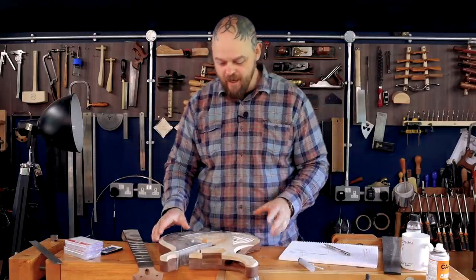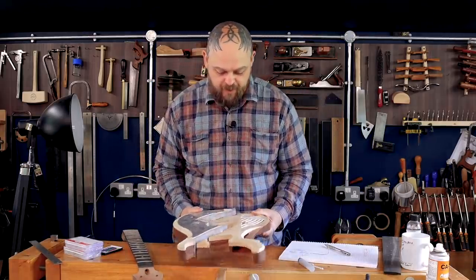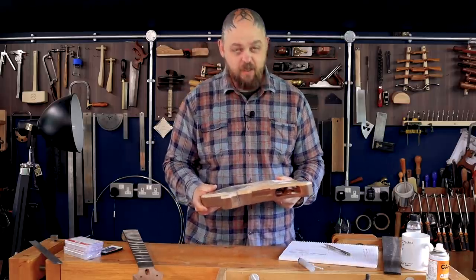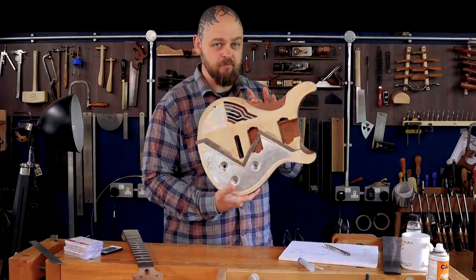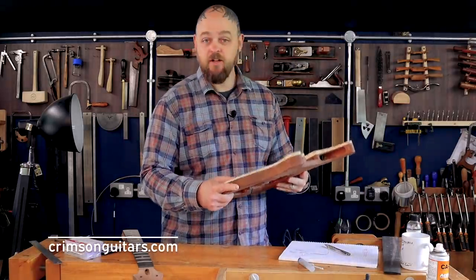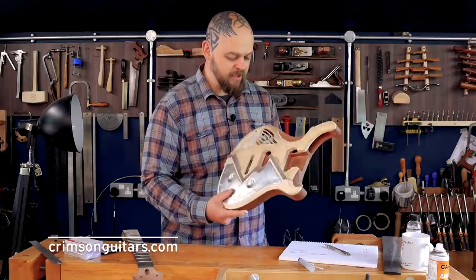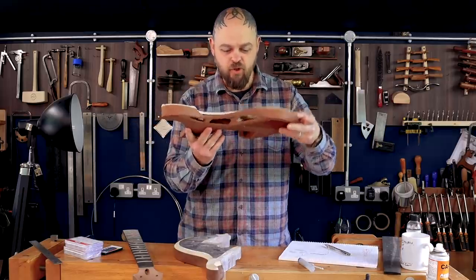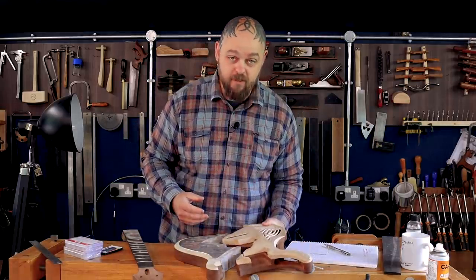I am nearing the end of this build. I am building, creating, and potentially destroying — in the eyes of some — one of Crimson's standard kits. This is the SRP kit and I ripped it in half, cut a bunch of sound holes and all sorts of cool looking stuff, and I'm playing with LEDs at the moment.